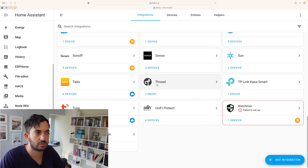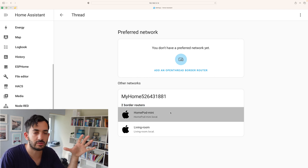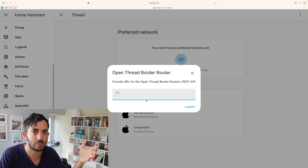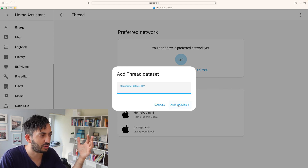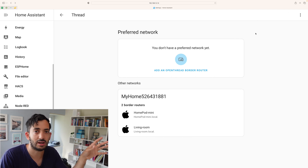The only thing that confused me from the Home Assistant documentation — and I understand this is all new and was in beta at the time of recording — is that if you click on the Thread integration and go to Configure, it does pick up two border routers: the HomePod Mini and the Living Room, which I believe is an Apple TV. It picks them up, but clicking on them does nothing. If I click 'Add Open Thread Border Router', it just asks for a URL and I don't know which URL to enter. There's also 'Add Dataset from TLV', but I don't know what a TLV is. I'm stuck. I'm not saying it's impossible — I'm saying it's quite difficult to do without a Yellow or a SkyConnect stick. I'm happy to learn, so please let me know in the comments where I'm going wrong.